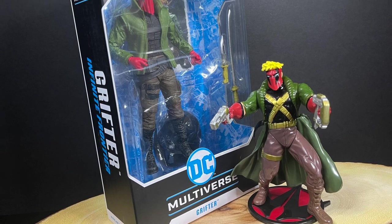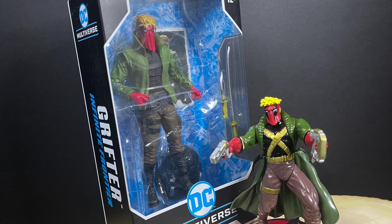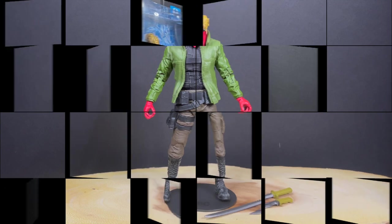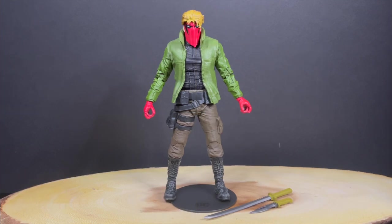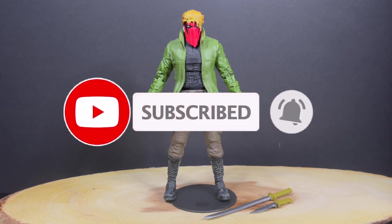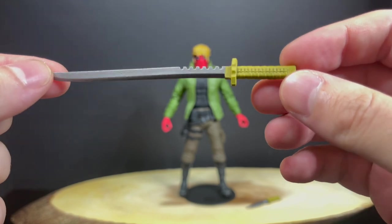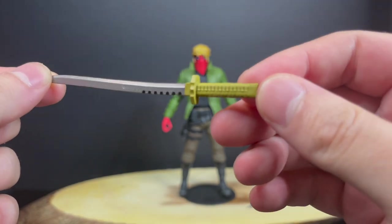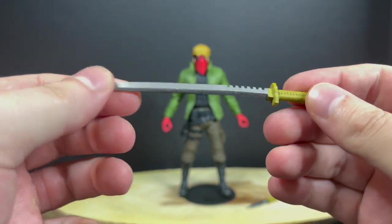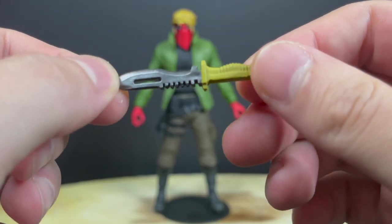This is a look at the brand new DC Multiverse Grifter from the Infinite Frontier by McFarlane Toys. Here is everything taken out of the packaging. Grifter is just one of those characters you'd see all the time — comic book shops, back of comic books, comic book ads. He's the gun guy. But because of the whole Warner Brothers mandate, he comes with a sword — a little bit of a pea soup green handle, some silver, very flexible — and a hunting knife as well.